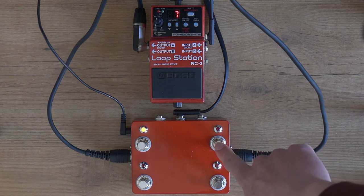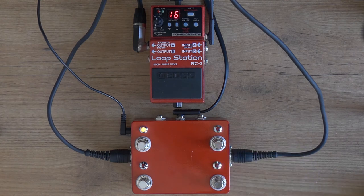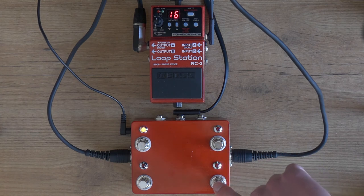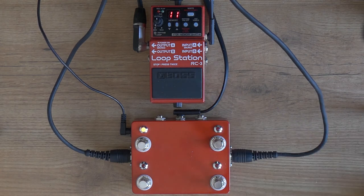I programmed the memory up footswitch in the same way — when you hold it, it shifts up at the same rate as the memory down footswitch. I also programmed it so that when you press the memory down footswitch too much, you can cancel that with the other memory footswitch. So that footswitch cancels the memory from shifting down.